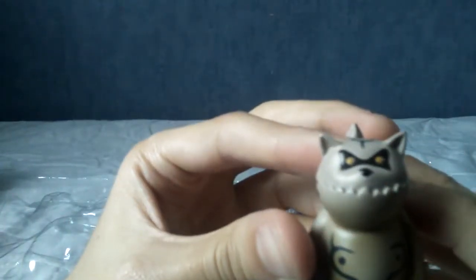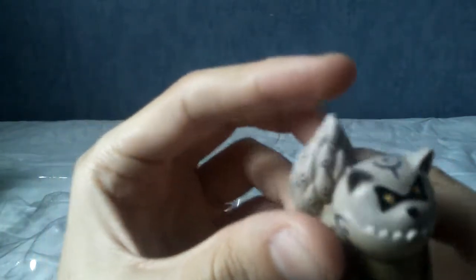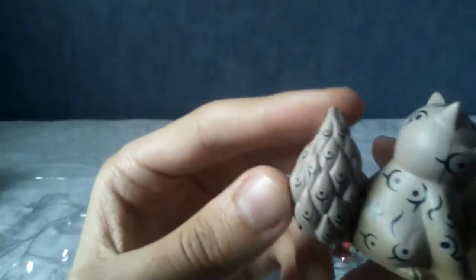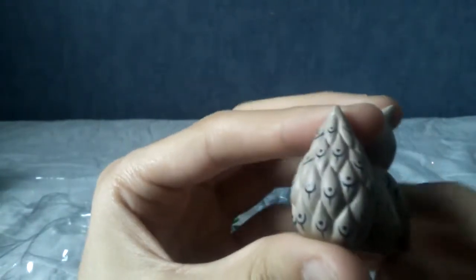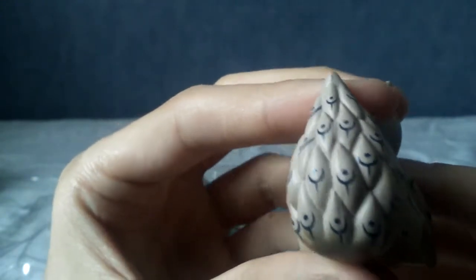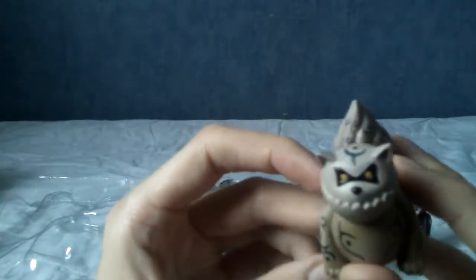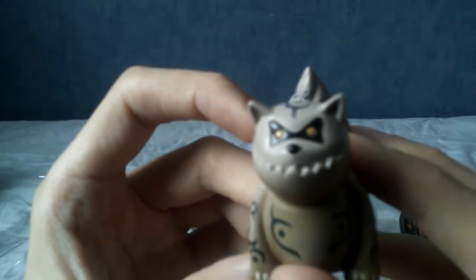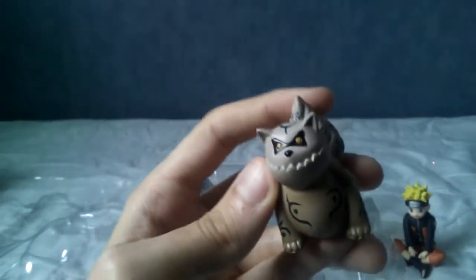Shukaku is the first of the Tailed Beasts — this is Gaara's one, the one tail. He looks pretty good. His teeth aren't exactly the most detailed, but the paint applications for the little black spots actually look pretty darn good. They're not all universally right in the middle, but this looks a little more natural because of that. I may be mentally justifying buying a bootleg here, but honestly this is turning out pretty well so far.